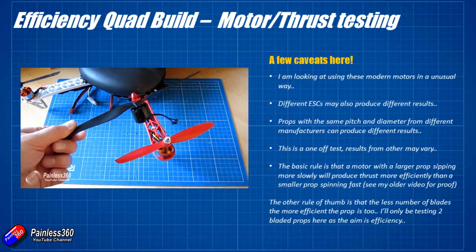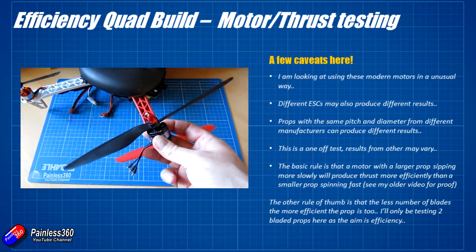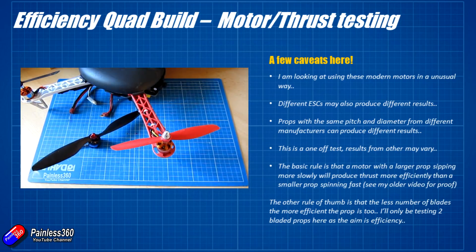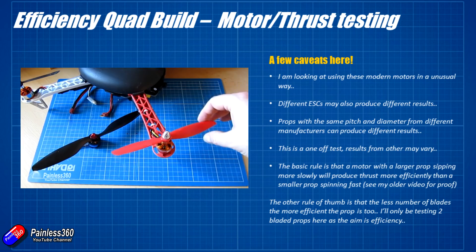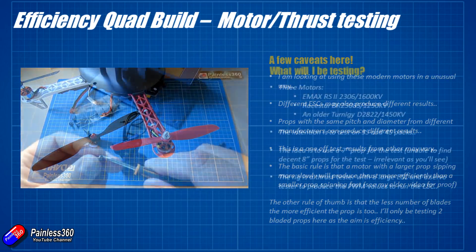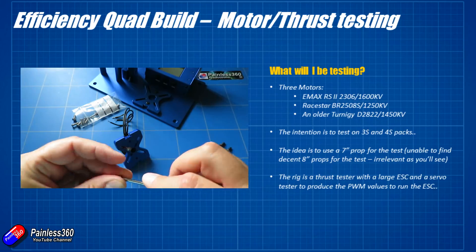The second bit of received wisdom is the number of blades on the prop makes a difference too. The most efficient prop actually has one blade. If you ever watch somebody called Nightflyer on YouTube — a gentleman that's been in the hobby a very long time — he has a lot of videos with a single bladed rotor on helicopters and they're fantastically efficient, just not very practical. So I'm going to be using two bladed props in the test. I'm going to be testing three motors, plus I've managed to get my hands on another old school one.